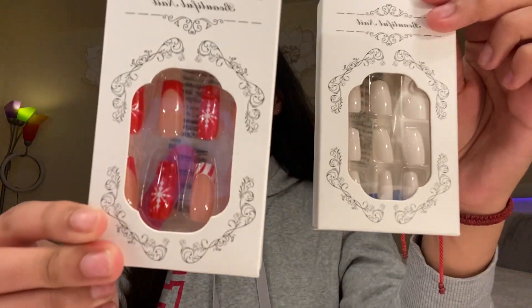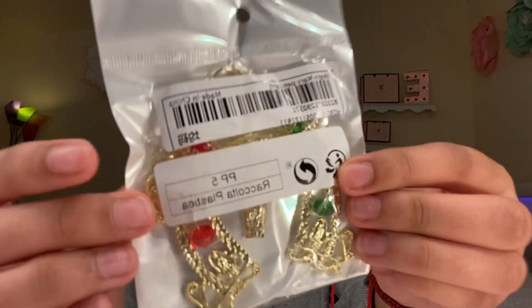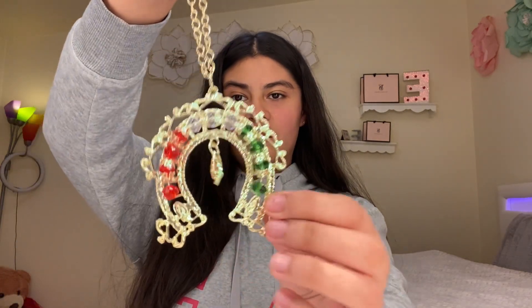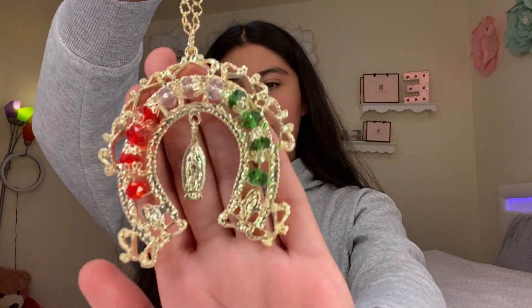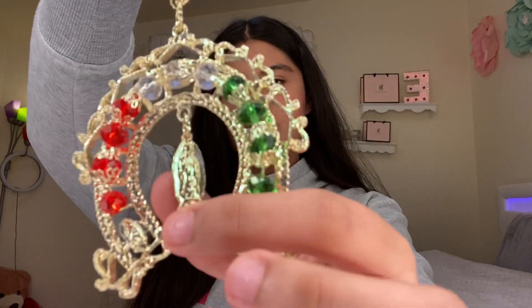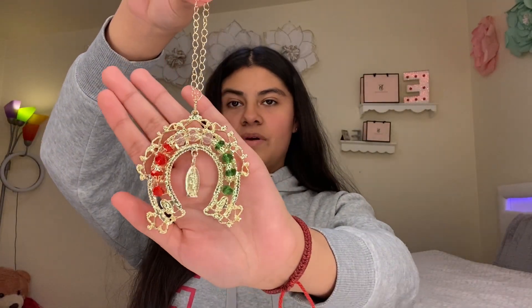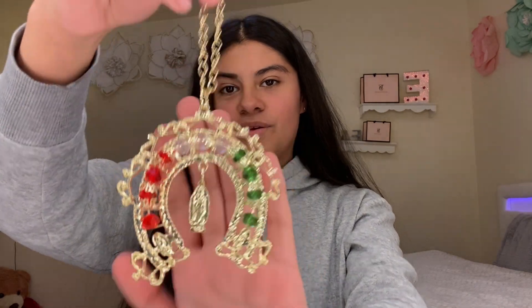Here are the next things: I got two pairs of nails — Christmas nails and white nails, super cute. I also got this Virgin Mary keychain, which is so cute. I'm thinking of putting this on my car mirror when I get my first car. It's just going to look so pretty hanging on the mirror.